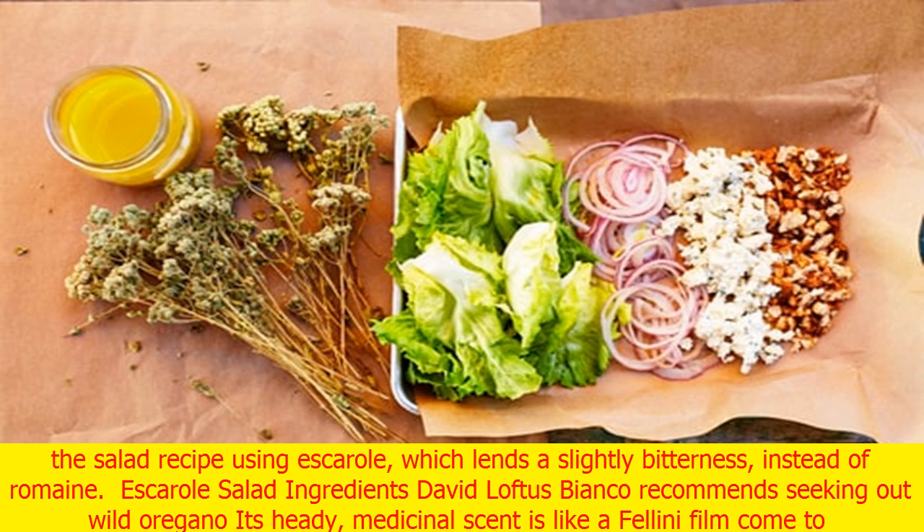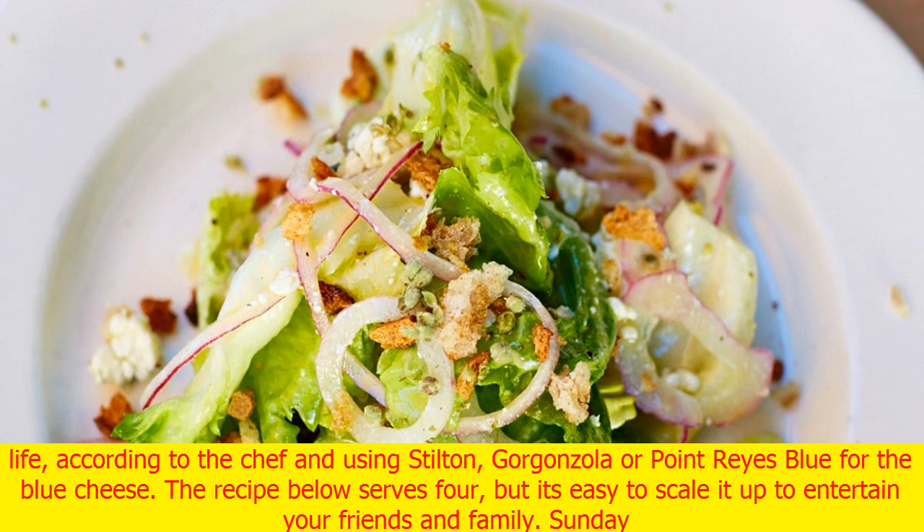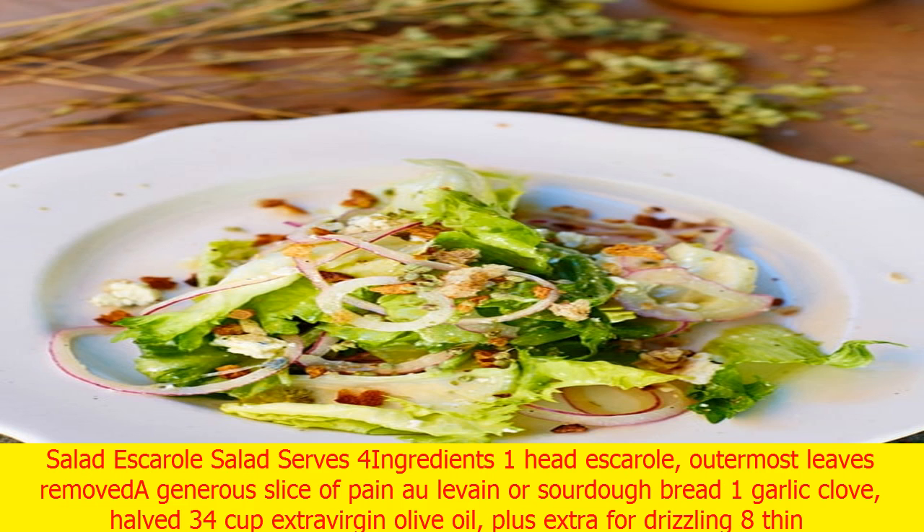Bianco recommends seeking out wild oregano — its heady, medicinal scent is like a Fellini film come to life, according to the chef — and using Spilton, Gorgonzola, or Point Reyes Blue for the blue cheese. The recipe below serves four, but it's easy to scale it up to entertain your friends and family.